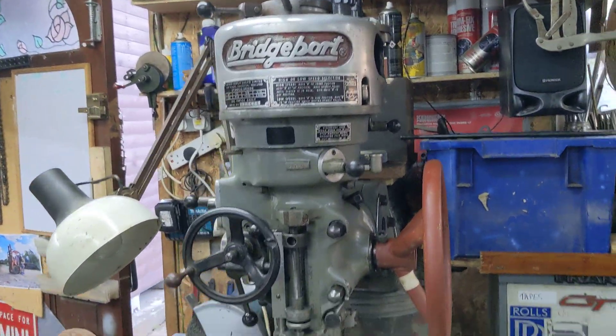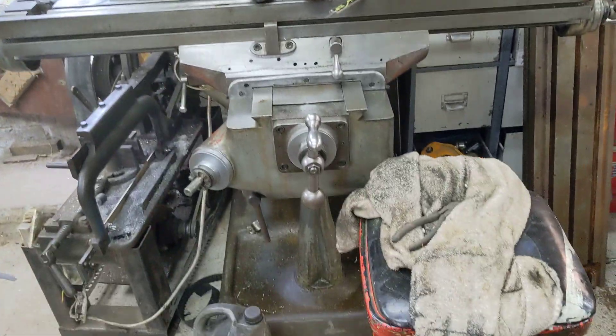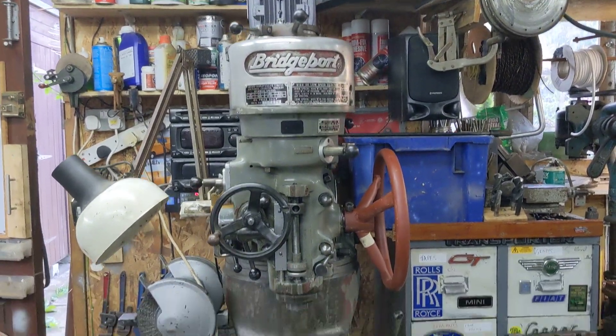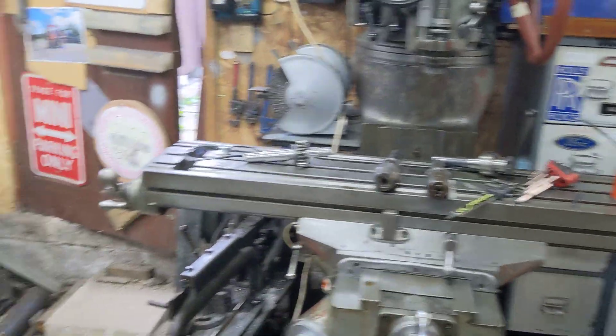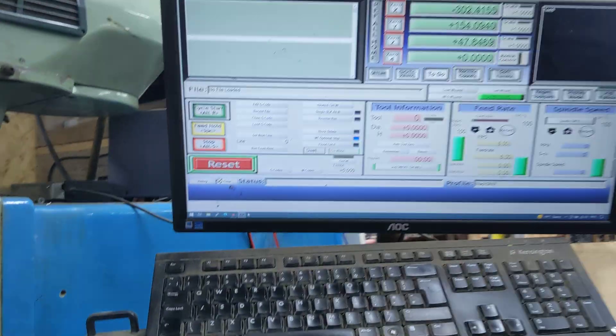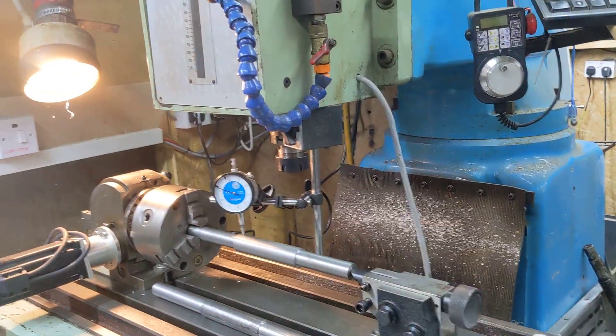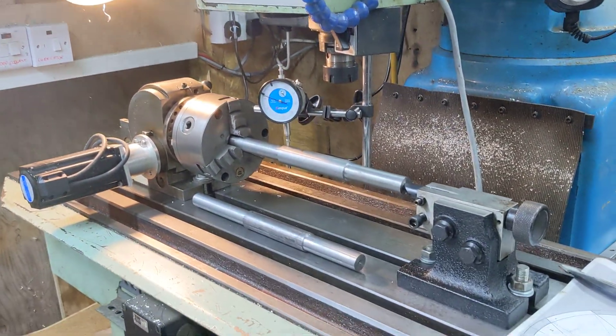If you remember, there were two Bridgeports in here. We've cannibalized them — Matt's done all the work again — cannibalized the two to make one lovely machine. But anyway, I digress. Back to the job in hand: we've got set up on Matt's XYZ mill. What is this? It's a Gates mill — Optimus Prime Gates mill.